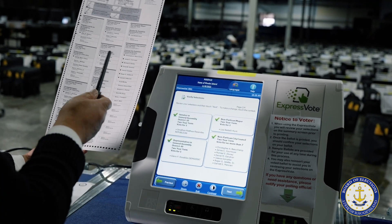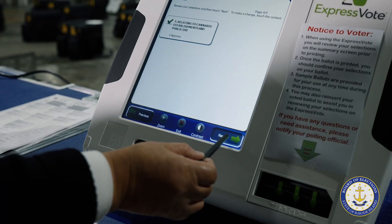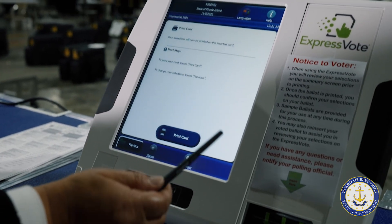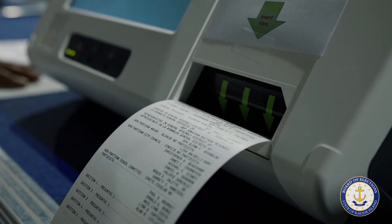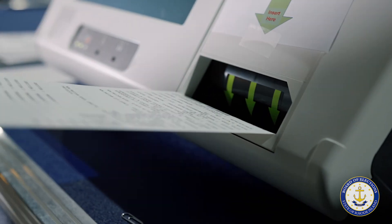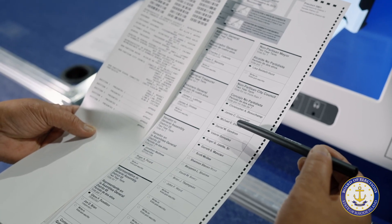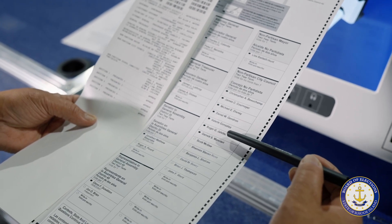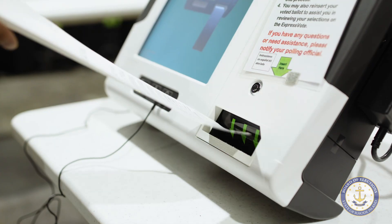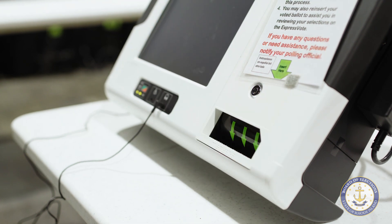When the tester finishes reviewing and confirming the accuracy of their selections, they press next on the bottom right corner and then print card. The tester then reviews the printed card and compares it to the sample test ballot, making sure all the choices and races match. The tester then reinserts the voted card into the Express Vote to reread it a final time and confirm the races and the choices made are correct.